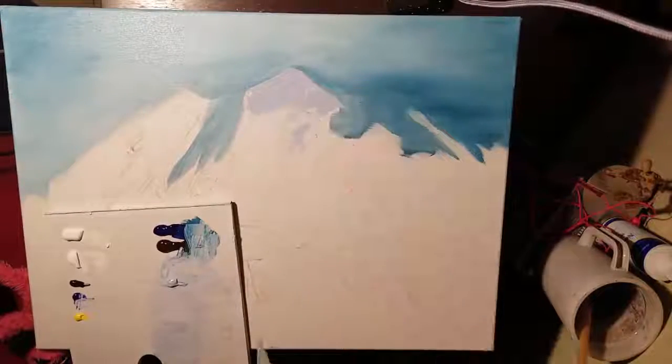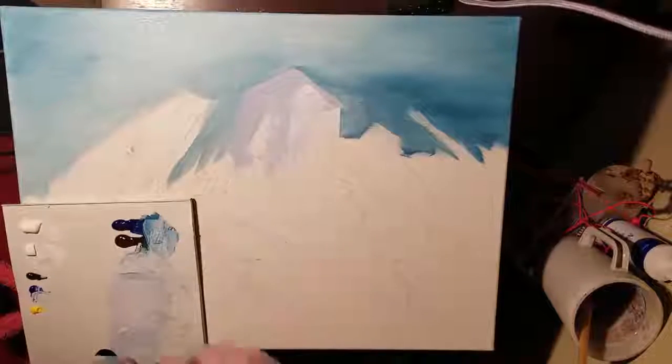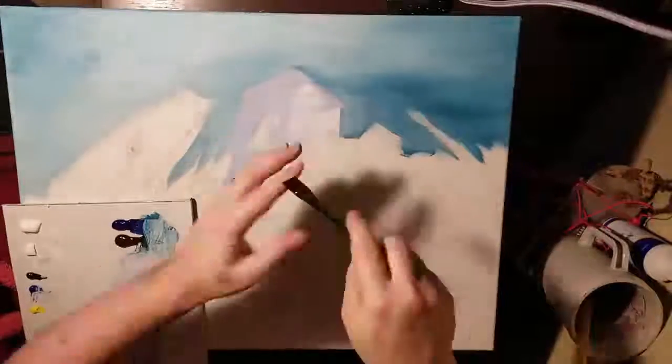This bigger one here is nice for laying in really big areas, but I notice even for what I'm doing now, I think I'm going to use the 45, which just has a diamond shape.